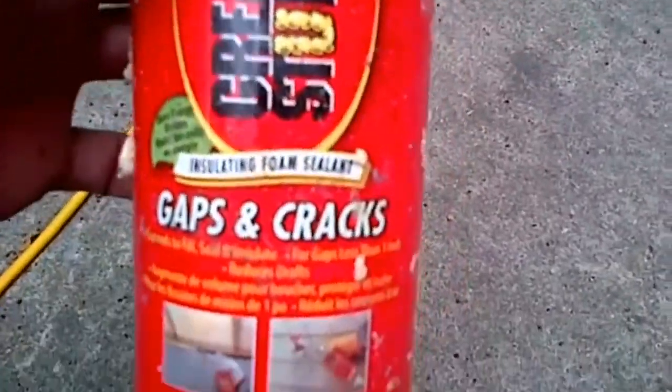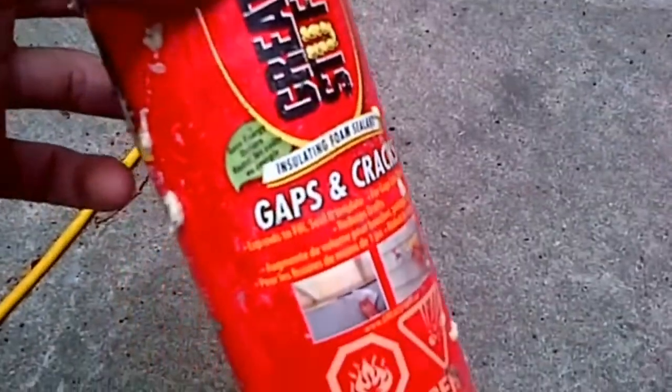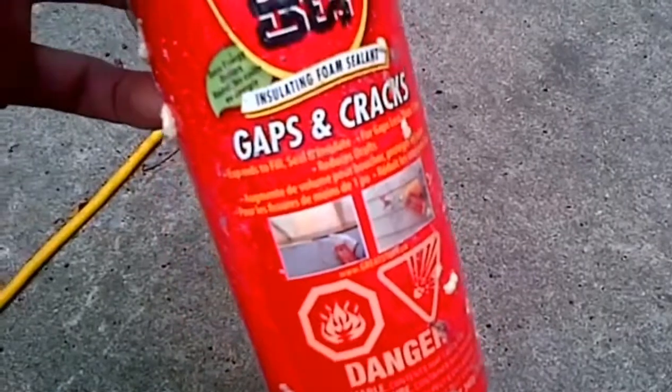There's the Great Stuff spray foam, gaps and cracks — just regular cheap stuff, four bucks a can.